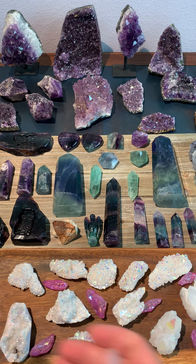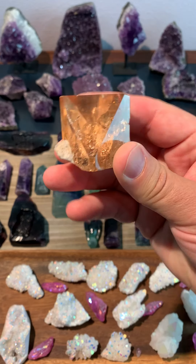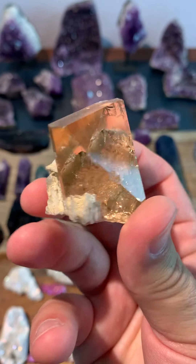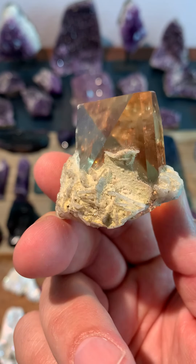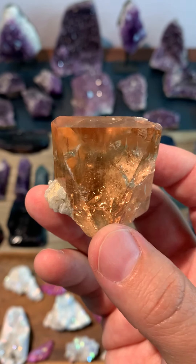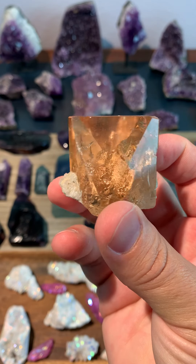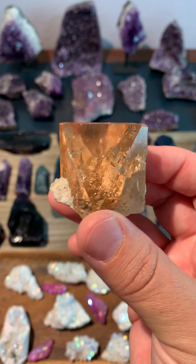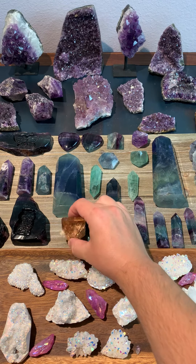This piece is actually not fluorite at all — this is a piece of topaz, a really nice champagne topaz. This one is from Pakistan and is actually gem quality, very clear on the inside. If you wanted to facet a stone from this, you absolutely could. It's just got a really nice termination on it. That one's listed in the eBay shop as well — it is a little more expensive, listed at $299. It's the only piece of topaz I have right now.